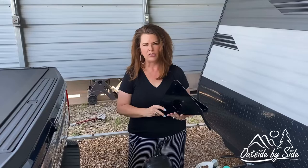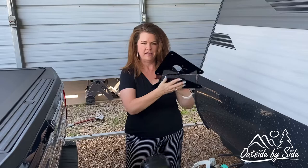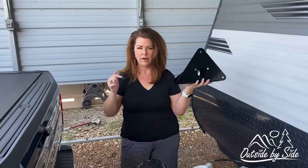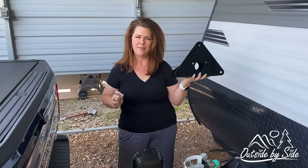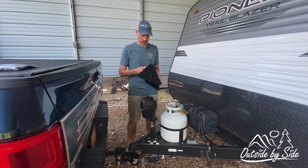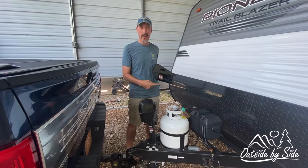What we want to do is try to move the tongue jack back. We're going to have to take the propane tank off and move it back so that the tailgate will clear the tongue jack. What we want to show you today is what we purchased to do this — it's called the Jack Back, and you can purchase it on American Car Craft. We'll put their website below in the description box. We're going to show you what we do like about it and what we don't like about it.